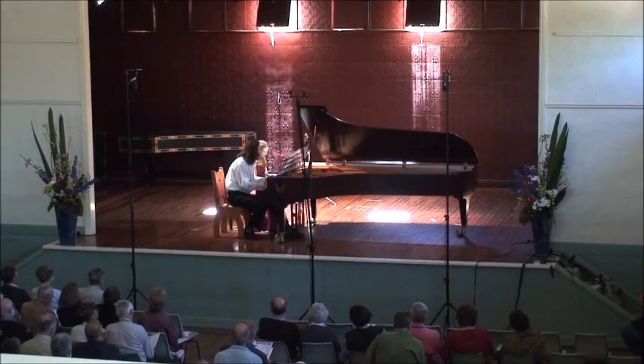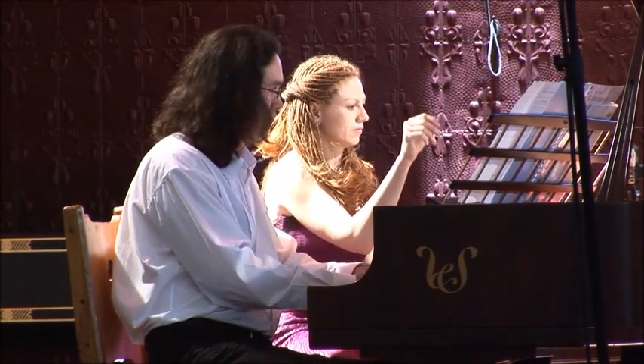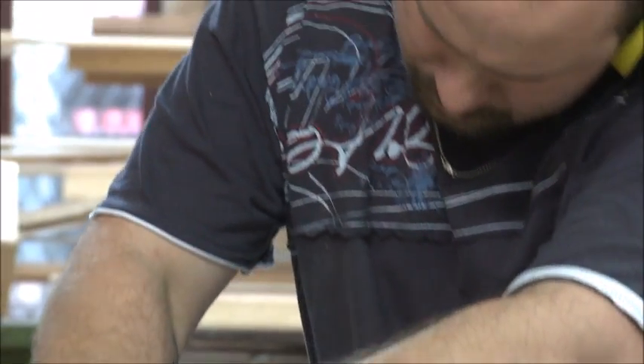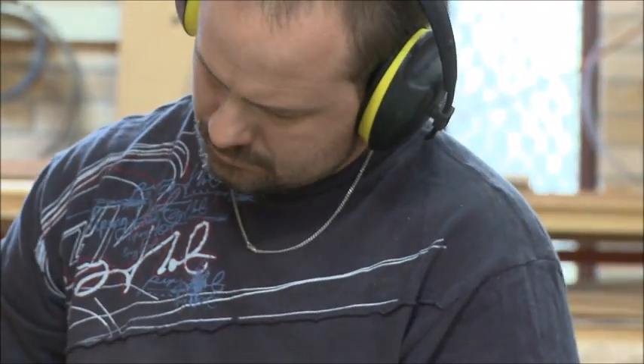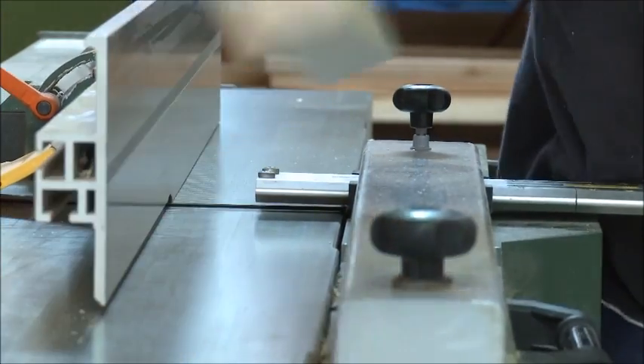Why some pianos were easier to play than others. Why you could play two or three or even four hours on some pianos and feel enlivened, and on others you wanted to take an axe to them. Although initially I approached the instrument by ear, I was enthralled with the sounds of the instrument. So that was always a very big motivator in how I played.